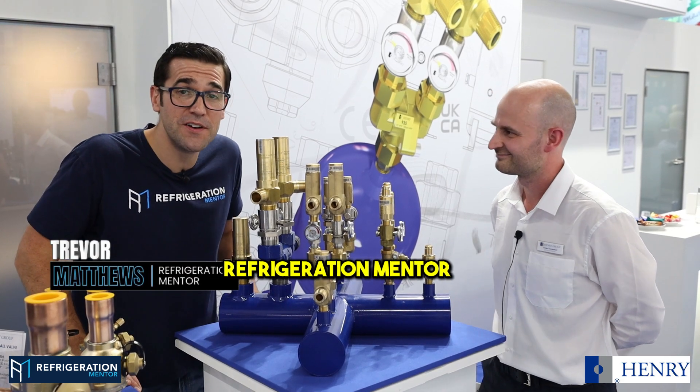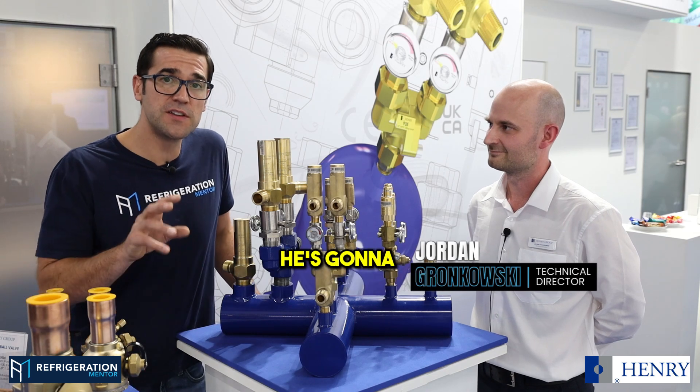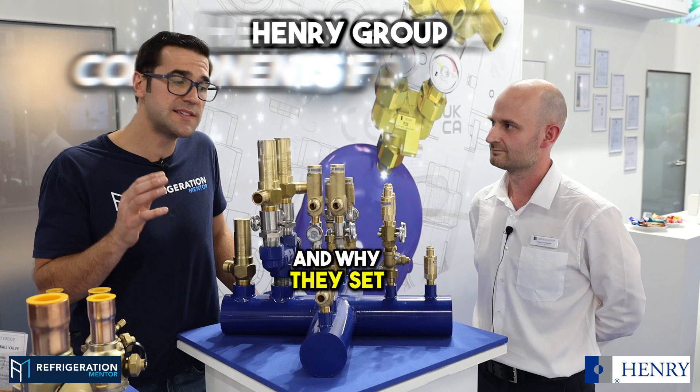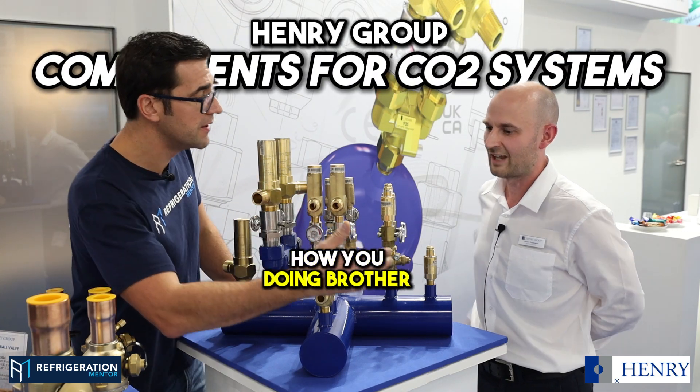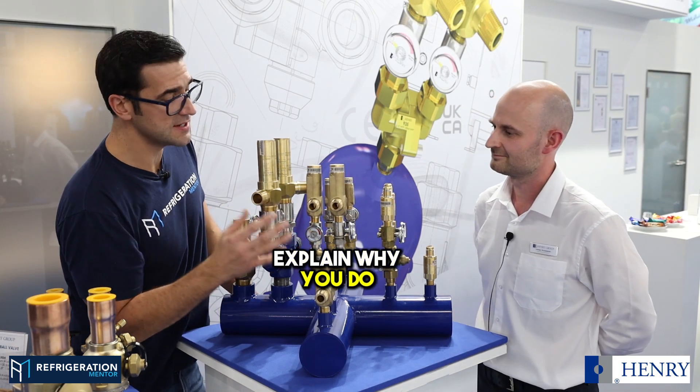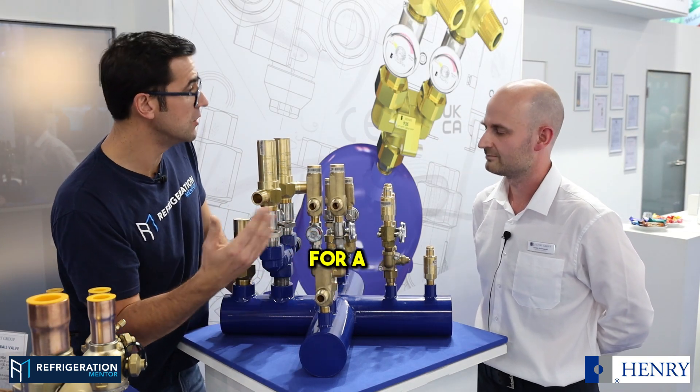Jordan Matthews from Refrigeration Mentor, hanging out here at the Henry Group with Jordan. He's the technical director. He's going to talk about a couple of things about PRVs and CO2 systems and why they set them up with a rupture disc and the PRV. So why don't we explain why you do a setup like this for a CO2 application?